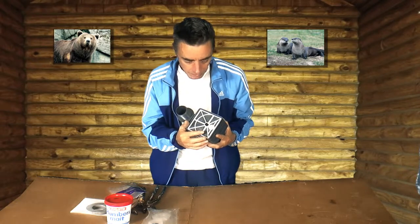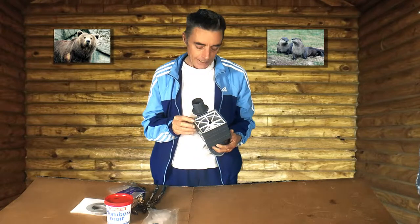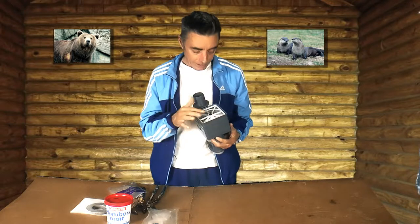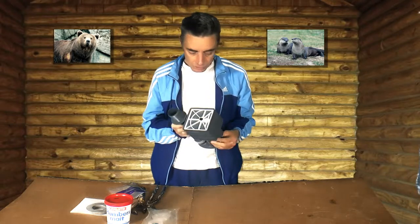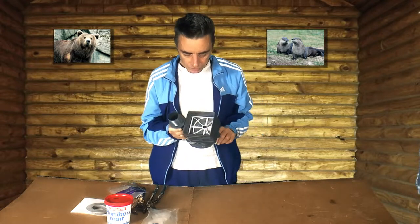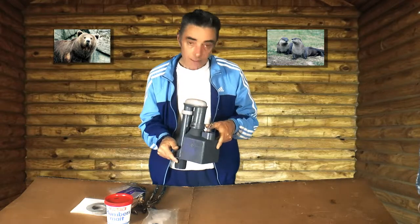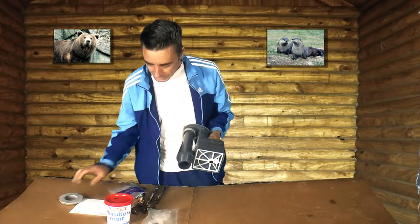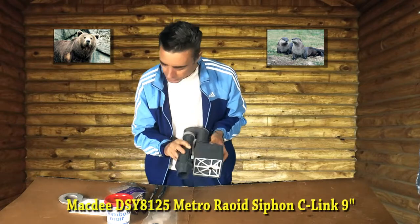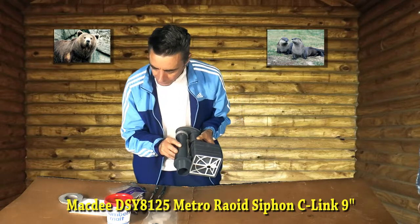I don't know what's wrong with the first one — I threw the box away so I'm not going to send it back, but I have put a review on Amazon about the quality. I think the problem is the diaphragm just doesn't fit very well. The bad unit was a Maca D, model DS Y8125 — a Metro Rapid Siphon, Sea Link brand, nine inch.